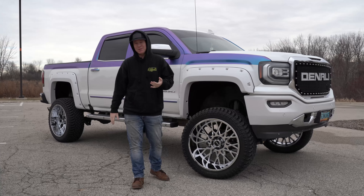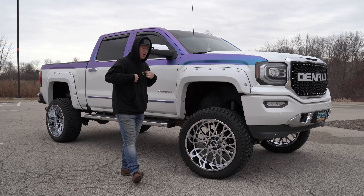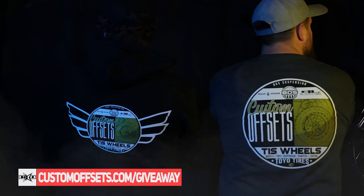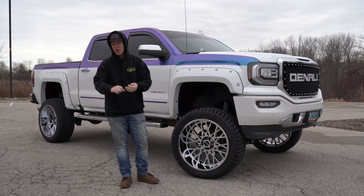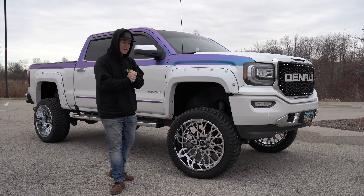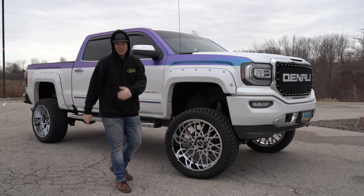Really quick before we hop into it, we are doing another giveaway. Pick up this hoodie or t-shirt at CustomOffsets.com/giveaway. Get yourself a chance to win TIS wheels, Toyota tires, BDS suspension, Road Armor front bumper, and a Black Label Lighting rock light kit. Get you looking nice, just like this guy.